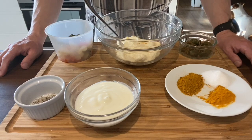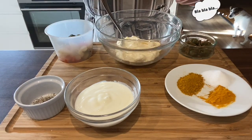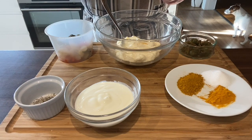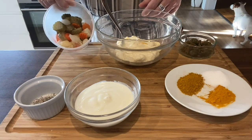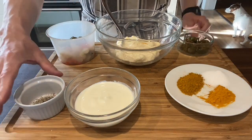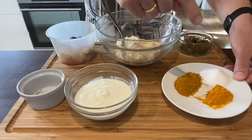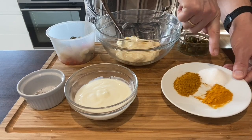Now for the remoulade ingredients: first we have mayonnaise — I bought this one, but I'll put up a video showing how to make it yourself. Next are pickles — you can also make your own, but that takes several weeks. Then we have capers, the big ones — I'm using a couple of them. Then salt and pepper, yogurt, and the spices: curry, turmeric, and some sugar.